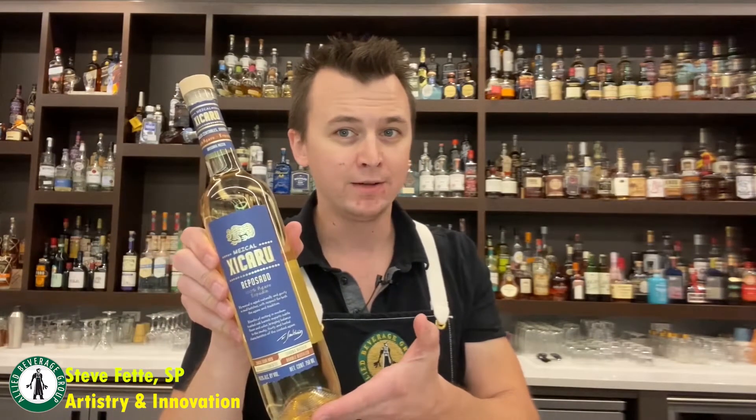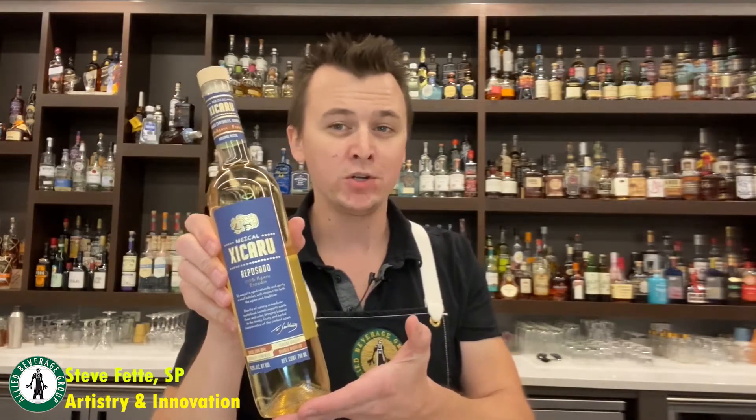The best part about Shaker and Spoon cocktail kits is every month they change them, and they give you enough ingredients to make three different cocktails. This month they have their Fall Into Mezcal box featuring the exclusive Zikaru Reposado Mezcal. Stick with me a little bit longer and I'm going to show you some of the delicious cocktails you can make this season.